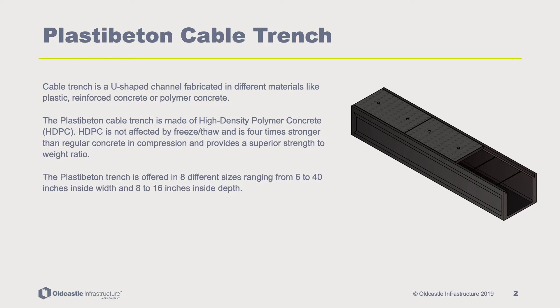A cable trench is a U-shaped channel fabricated in different materials like plastic, reinforced concrete, or polymer concrete. The PlastiBaton cable trench is made of a unique high density polymer concrete, HDPC.